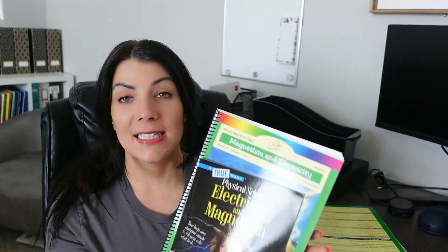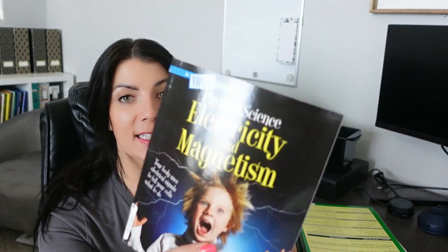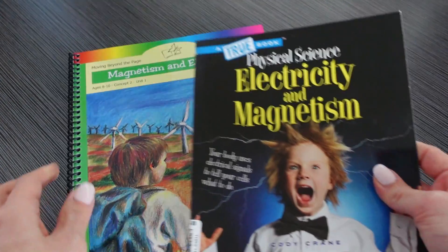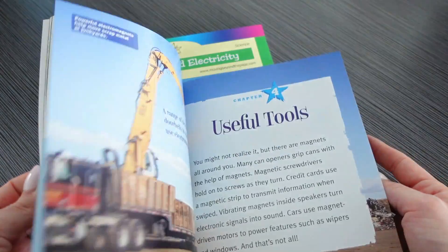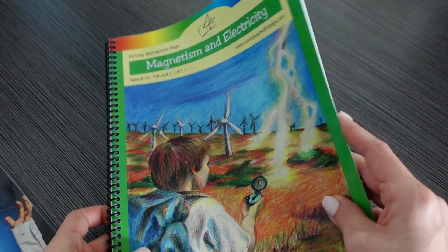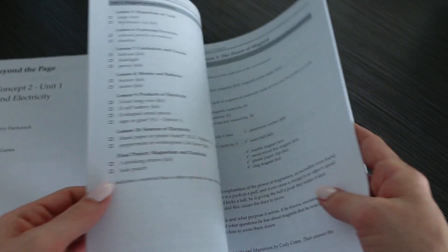The next unit is going to be on Magnetism and Electricity, and she will be reading the book A True Book: Physical Science — Electricity and Magnetism. It looks like there are lots of fun activities — we're going to be learning about magnetic fields, magnetic poles, force, atom circuits, electricity, conductors, currents, electrons, protons, static electricity, and electromagnetics. There are lots of materials needed, which is why I'm getting that science kit so I don't even have to worry.